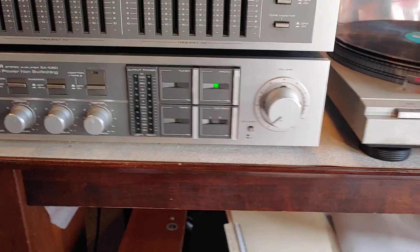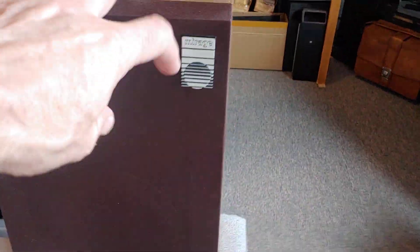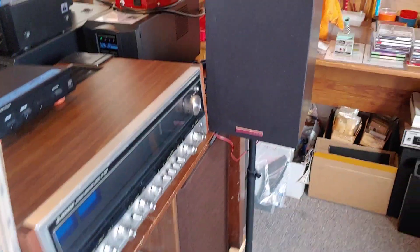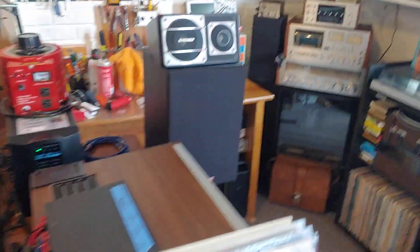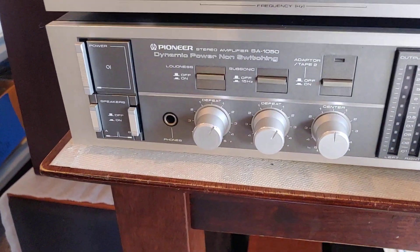I'm actually running currently three different sets of speakers and I could run a fourth set. I've got some ADS ones, these Mirage ones, and the big old set down there which you can see. And if I turn on a fourth set, these Cerwin Vega's here as well. So I've got four sets of speakers running and this thing can handle the load — it's a monster.